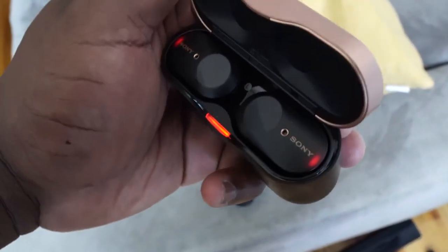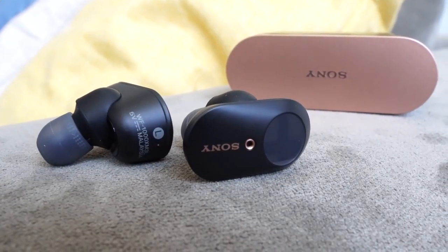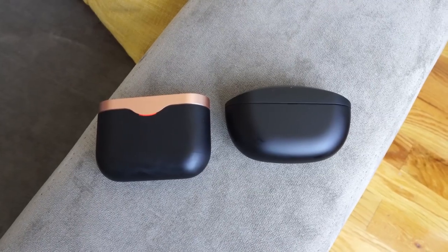For the past year, the Sony WF-1000 Mark III have been my go-to favorite pair of true wireless buds. In terms of audio quality, it's been impeccable. It's also got some really great noise cancellation. Where it falters is the fact that it's got a bulky case and it doesn't have that great of a microphone. So here comes the SP-800N.